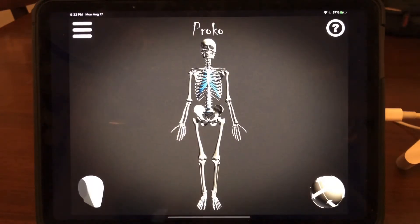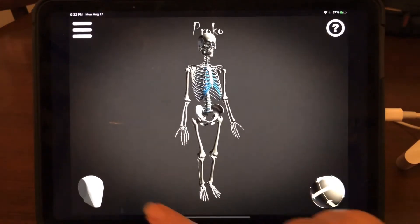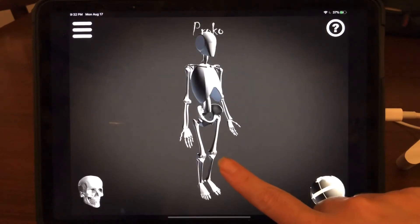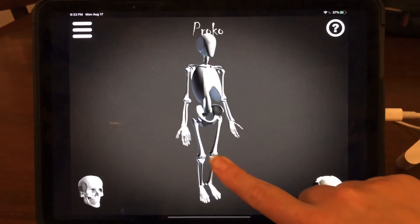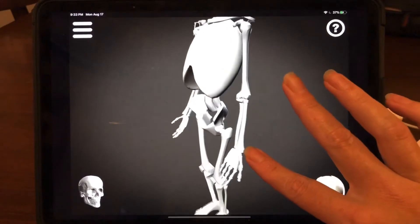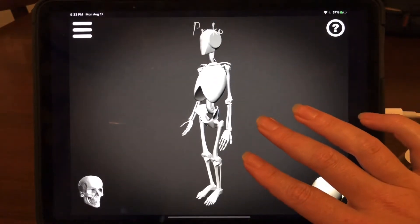Going to Skelly, there are a couple of different really useful things to know at the beginning. First, you can toggle back and forth between the complete anatomical view of the skeleton or a simplified 'robo view' of the skeleton, which is a little easier to manage and pose. Touching the screen and moving back and forth rotates and tilts the figure. Using two fingers you can zoom in and turn, and zoom back out again.